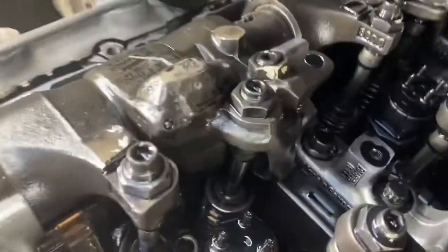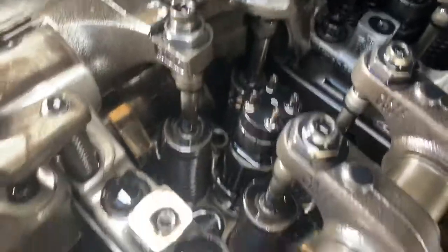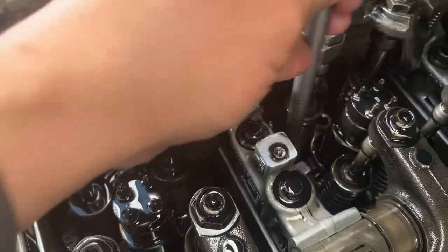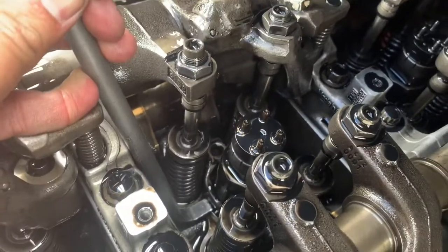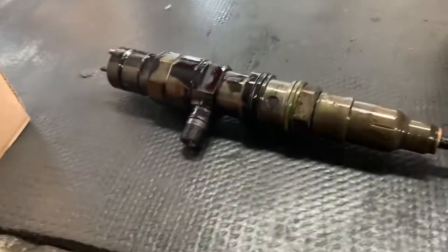Now that we have the injector bolt removed, as you can see right back there, we need to get the injector out. To do so, you're going to need something like that pry tool. Be careful where you place this — typically you're going to want to wedge it underneath and pry the injector up. The injector has now been removed.